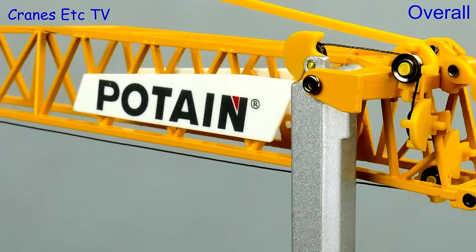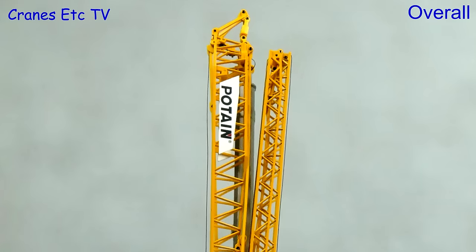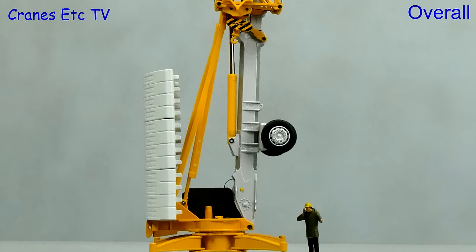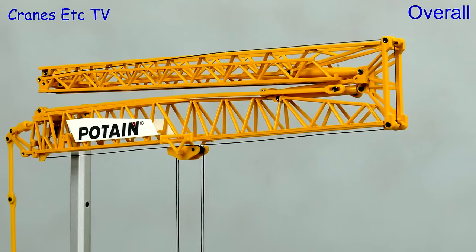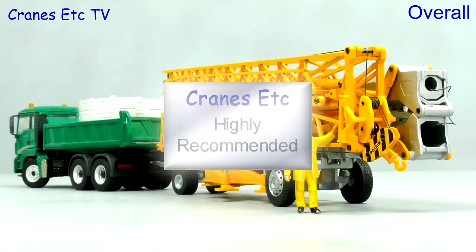Folding tower cranes like this are difficult machines to model in 1:50 scale and the complex engineering always presents a challenge for the model maker. Conrad has done a very good job with the model engineering of this Potain HUP and its main plus point is that it replicates the flexibility of the real crane. So overall it's highly recommended.